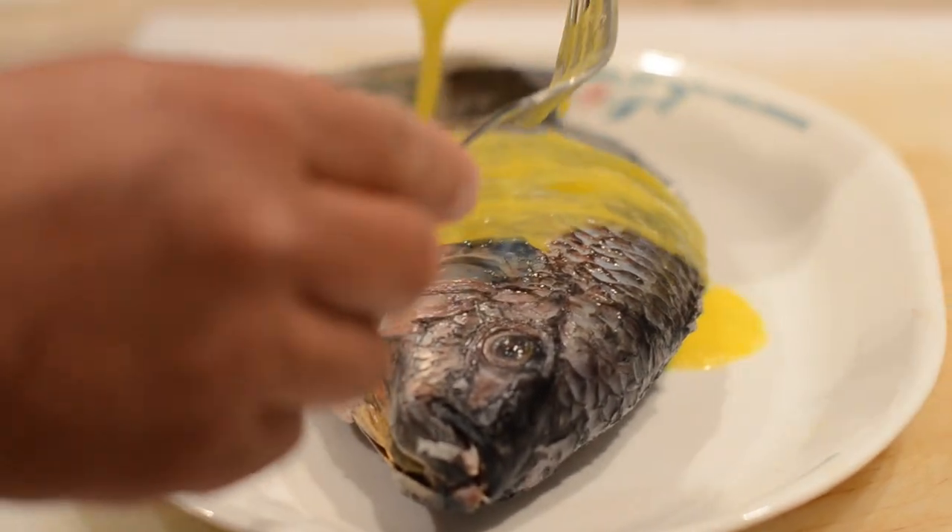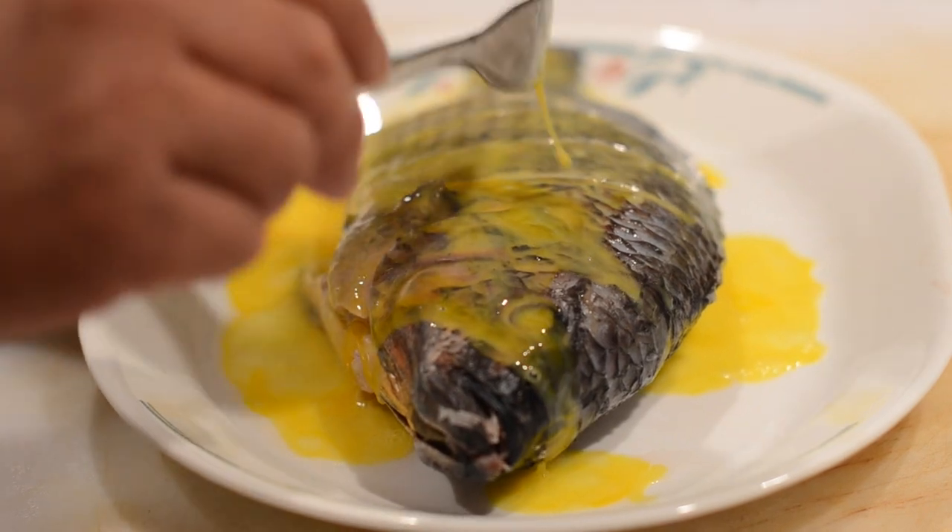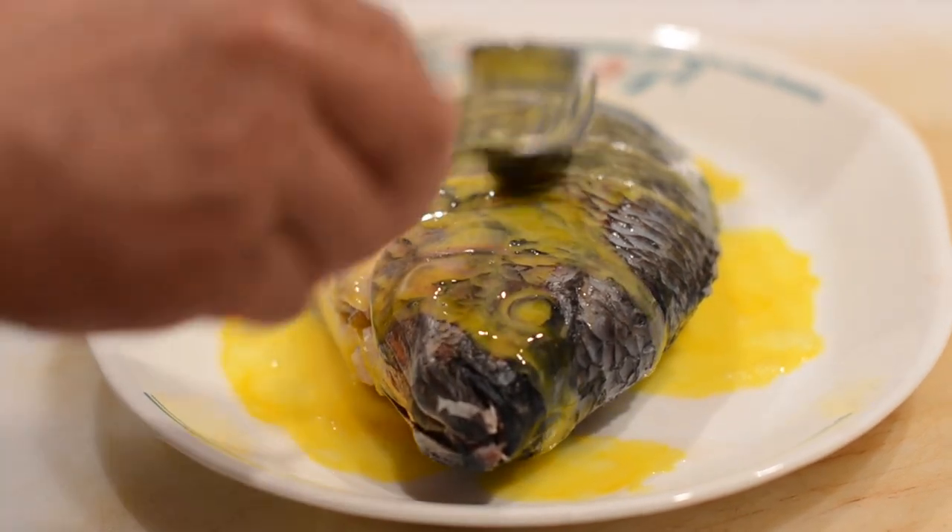We'll add the egg wash to the tilapia. You want to coat all sides and also the insides of the tilapia fish.